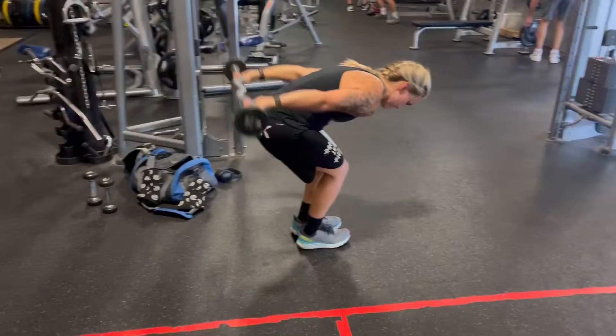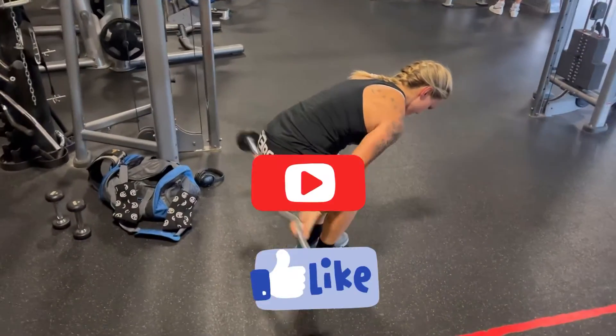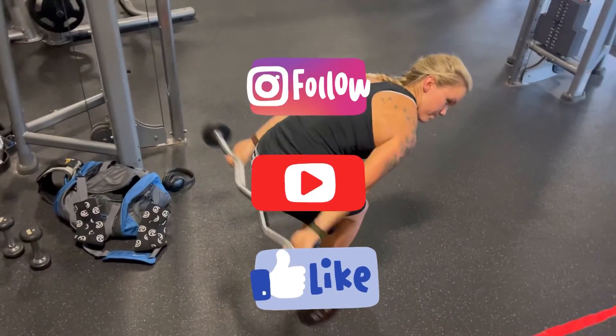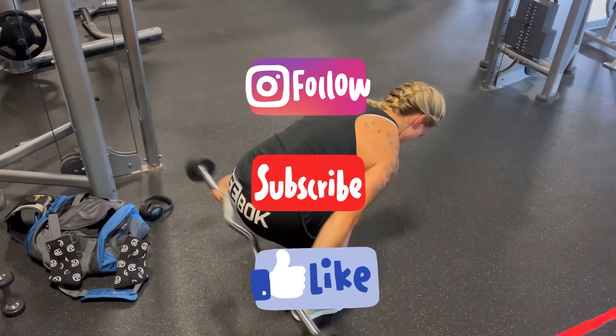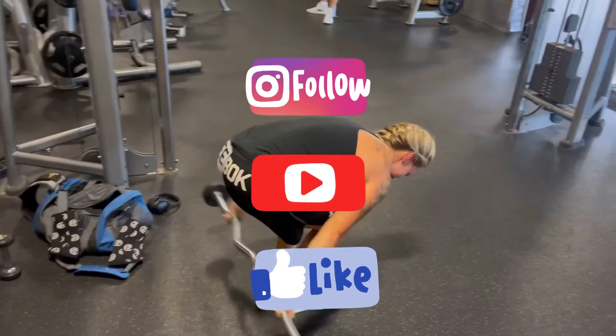If you found this tutorial helpful, don't forget to like and subscribe to my YouTube channel and I will be making more tutorials just for you. Thank you.